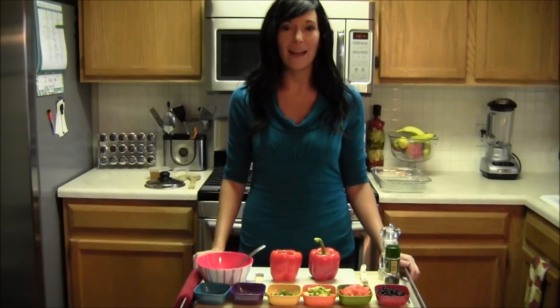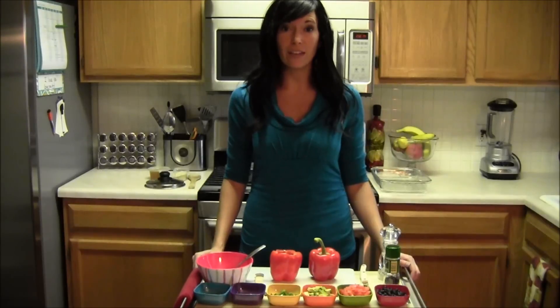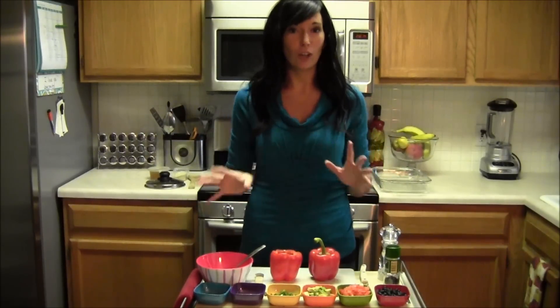Hello, my name is Kimberly Olson and today I'm going to show you my stuffed pepper recipe. If you haven't had a chance to check out my other videos, please do at FitKimTV on YouTube or go to my blog at FitKim.com. So I absolutely love this recipe. I think you're going to love it.